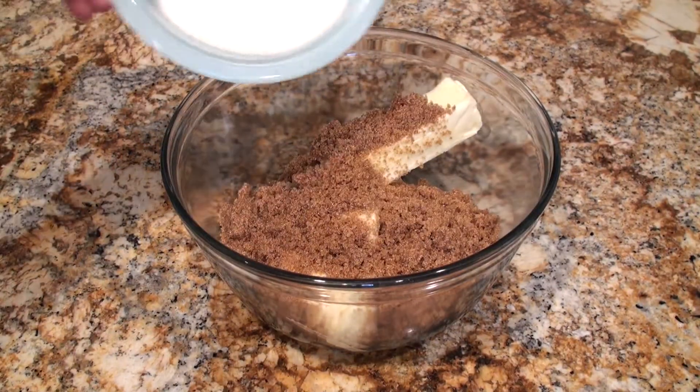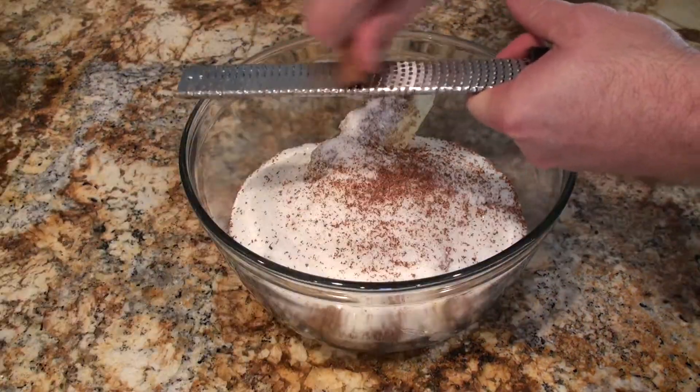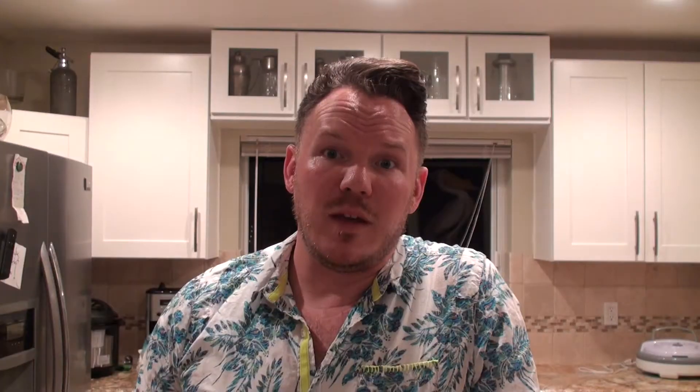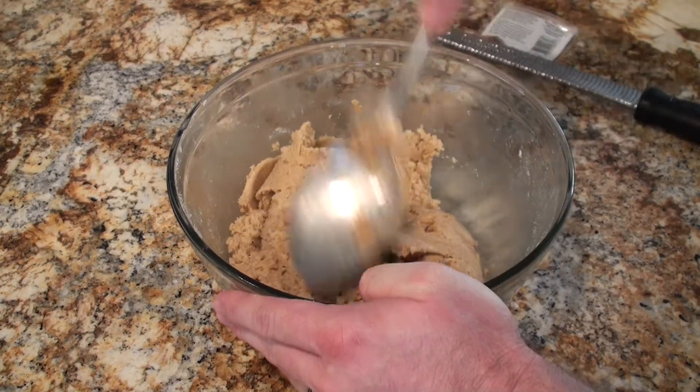After that, we're going to put in a little bit of dark brown sugar, some regular sugar, a little bit of cinnamon, some fresh nutmeg, and some ground clove. Once you have all that in the bowl, mix it up until you get kind of a wet sand consistency.